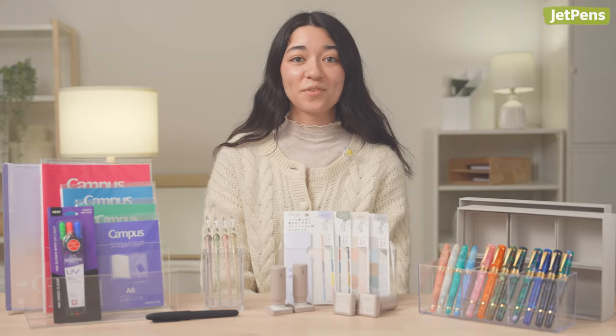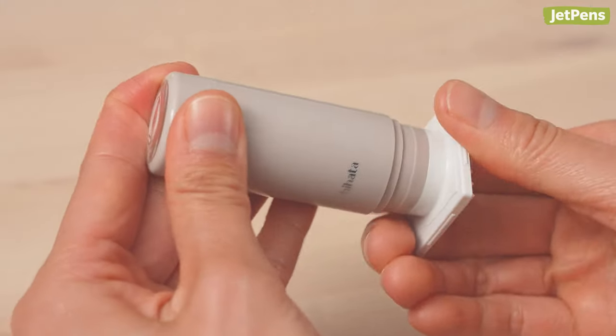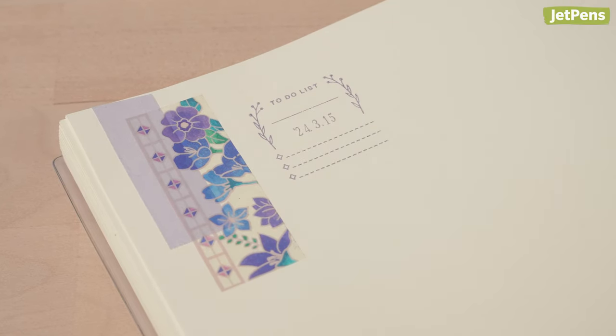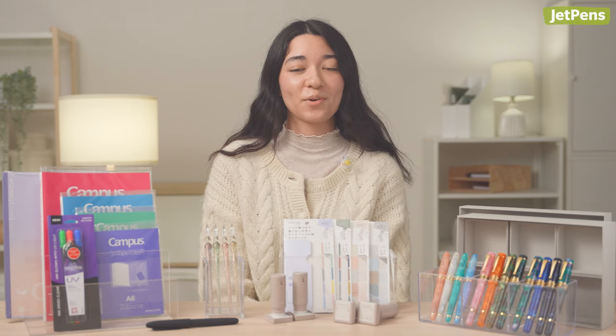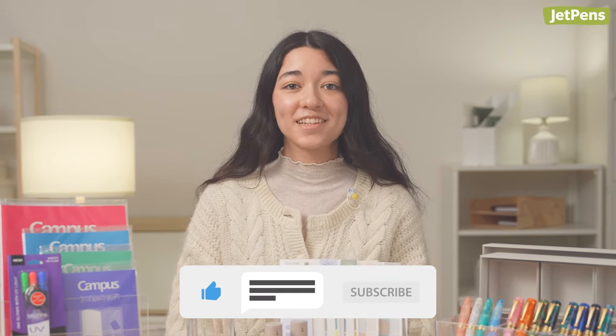What was your favorite stationery item from March? I think mine was the Kamido file tabs, but I have to give some points to the daily log stamps because all of the hidden mechanisms kind of make them feel like spy gadgets. Let us know what your favorite was down below. You can find all of these items by clicking the links in the description, and you can see all the cool stuff that I didn't get to talk about by visiting JetPens.com. Make sure to like and subscribe for more videos like this, and we'll see you next time.